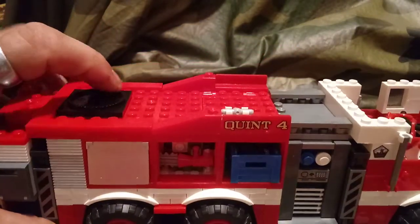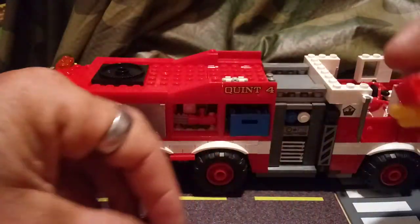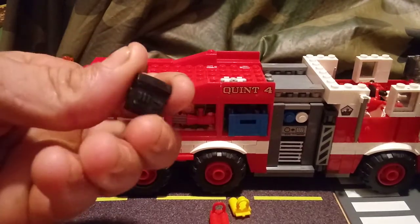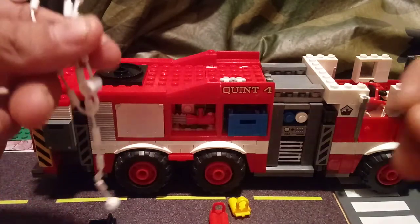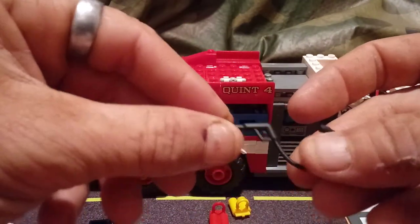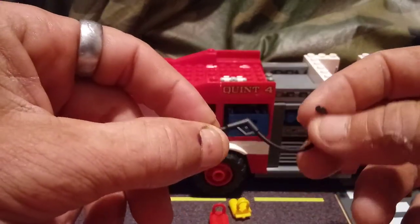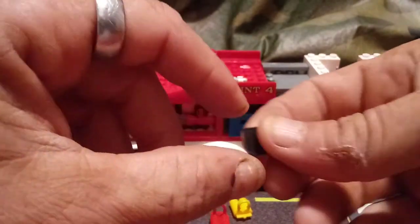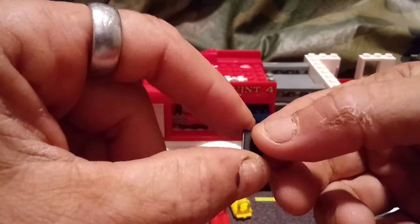Pretty much the only things I was not able to fit in this were these two Scott packs, this backpack, these two rescue ropes, and this cleaning spray nozzle — which I think I'll put in the rescue truck since that's got the hazmat suits in it — and this little iPad, which I figure I can just stick in the firefighter's hands.